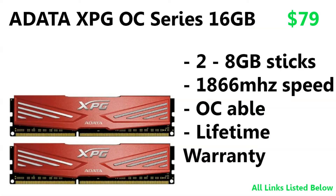Moving on to the RAM, we have the Adata XPG Overclocked Series — 16 GB total, two 8 GB sticks running at 1866 MHz. These are overclockable and come with a lifetime warranty. So if a stick ever goes out, you can run MemTest86, figure out which one failed, contact Adata, and they'll send you a replacement.